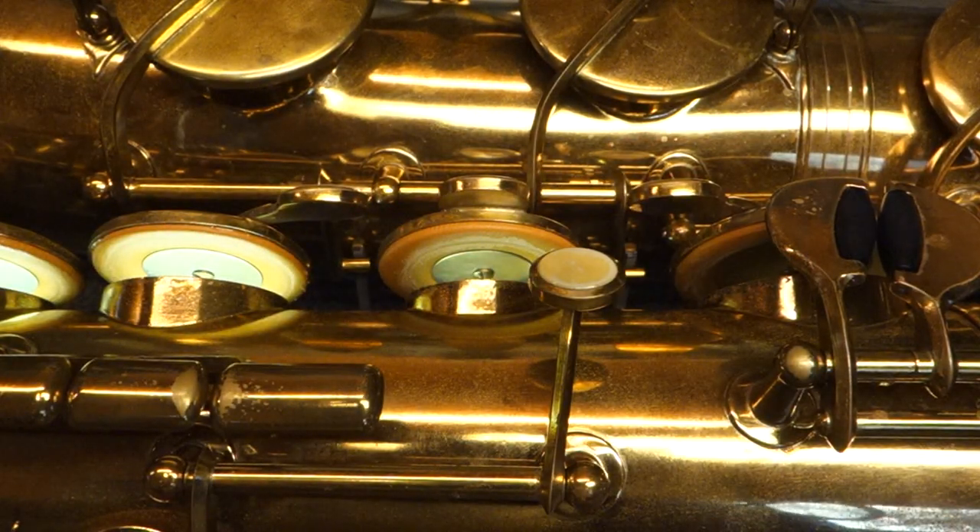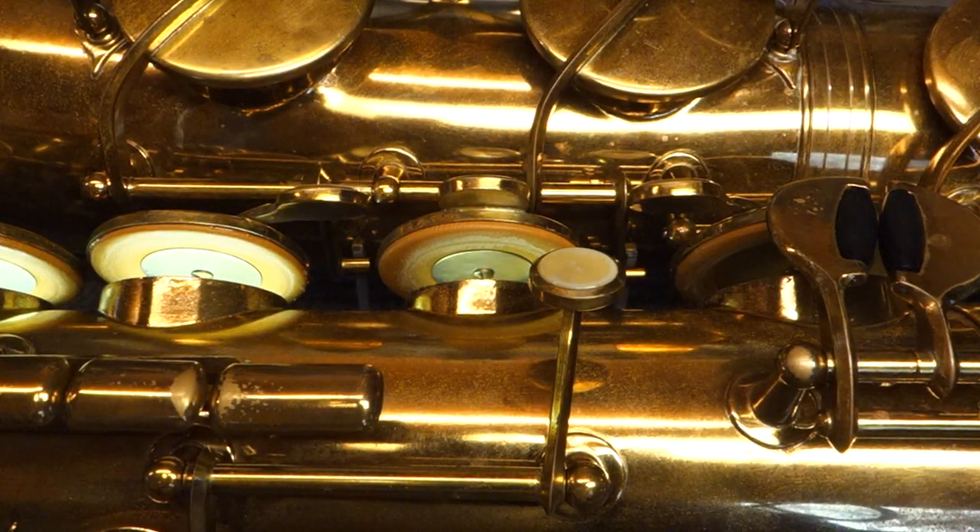These resonators were present on early Super Dynamic Actions, Dynamic Actions, and going back to the model before the Dynamic Action, which as far as I can tell didn't actually have an official model name. People call them the SA-1820, but that's actually just the street address by the logo on the bell. And these saxophones could have come with or without them — I think it was an option.